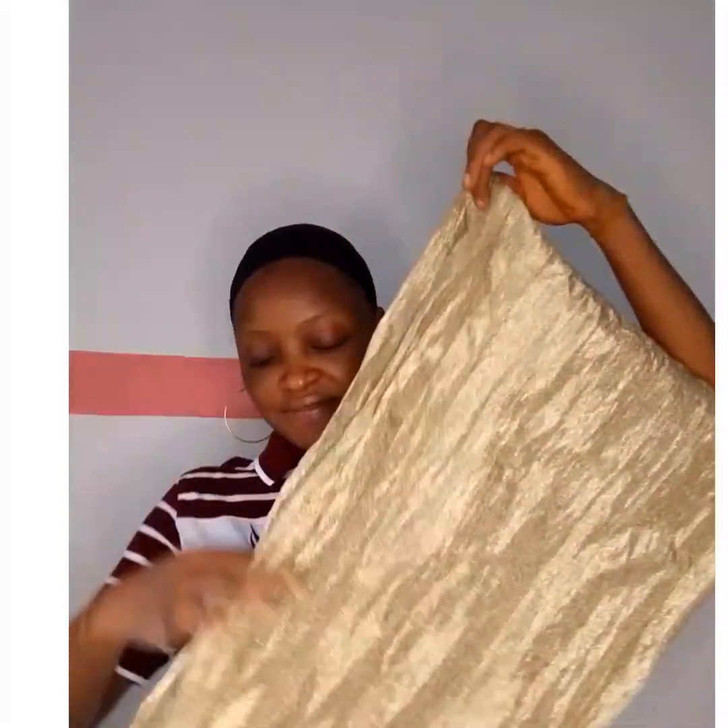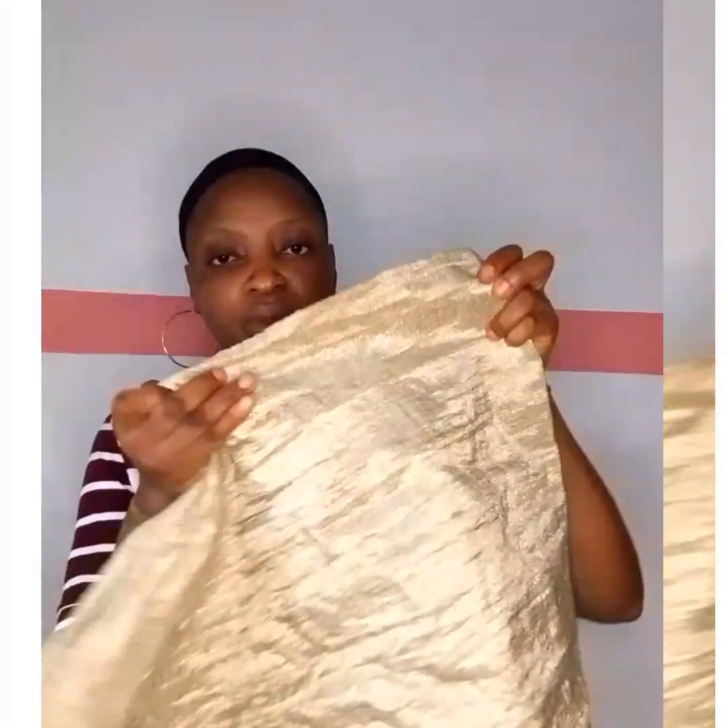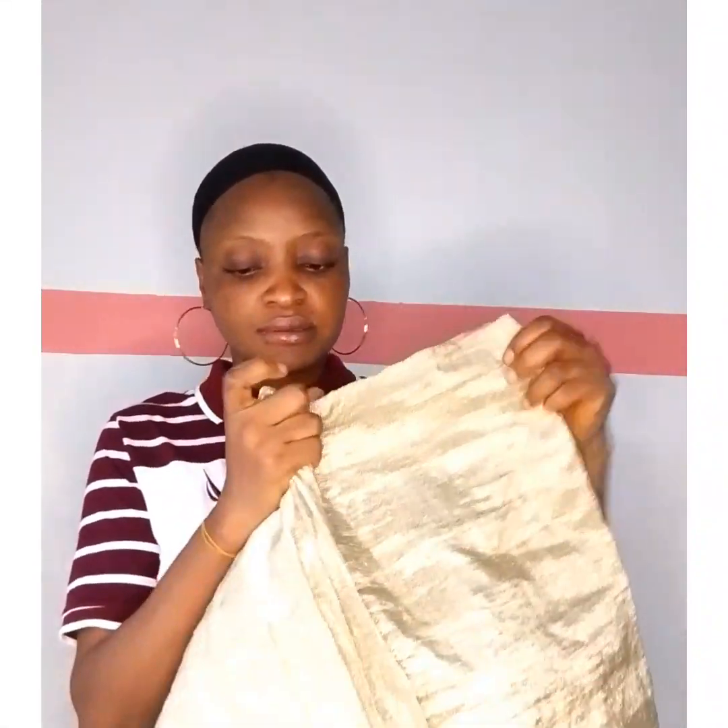As usual, I'll bring you a simple head wrap you can do by yourself for any occasion of your choice. So this one is not left out — come closer, let's do this together.